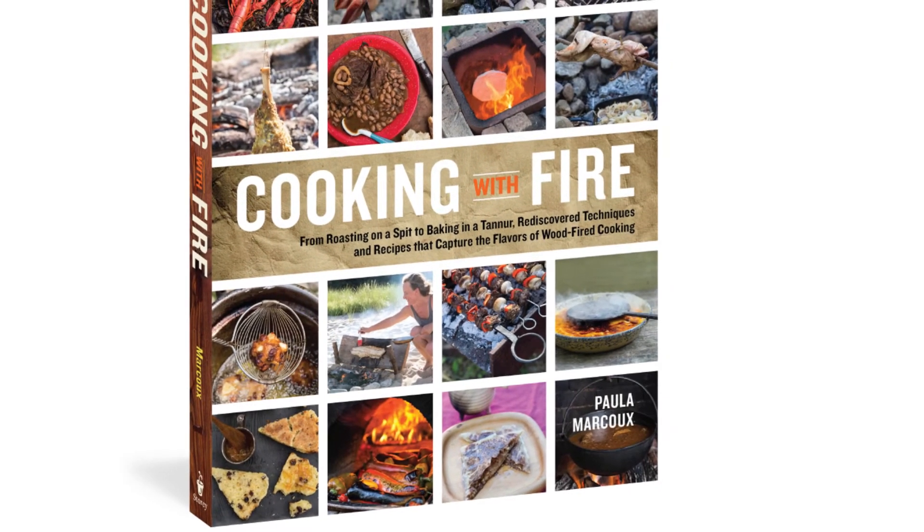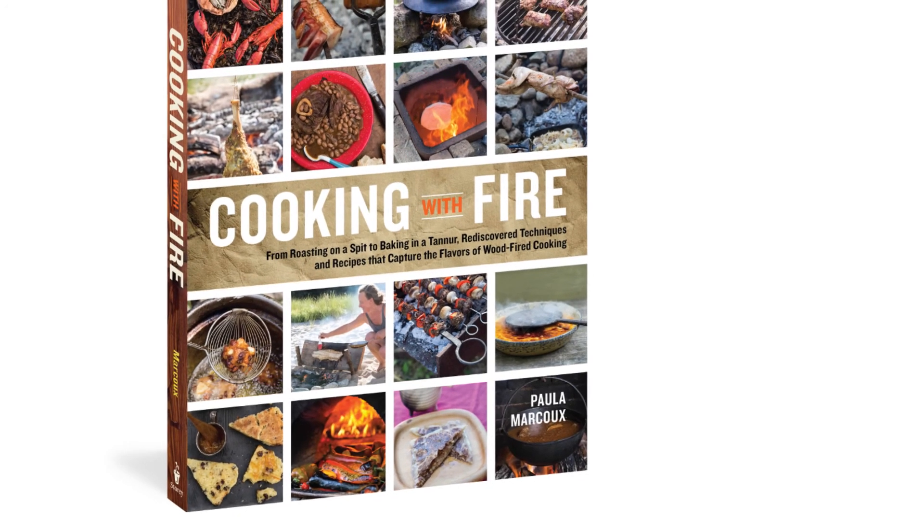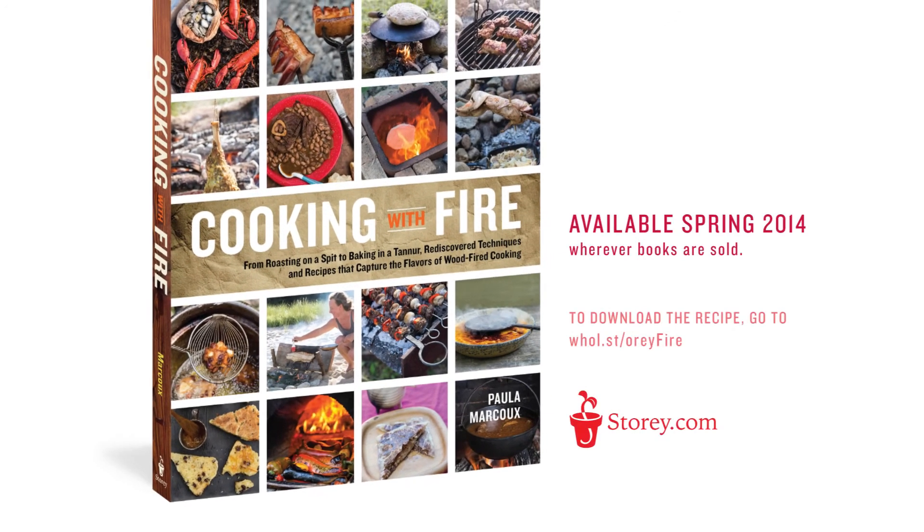Many more recipes, tools, and techniques from the past and present, plus stories of live fire cooking through the ages, can be found in my book, Cooking with Fire.